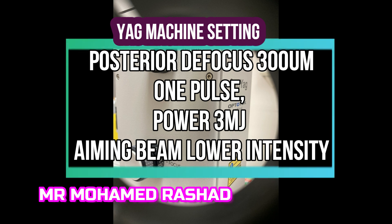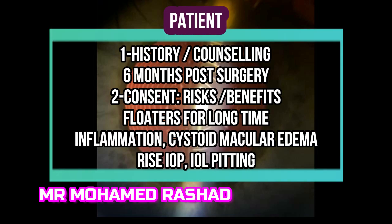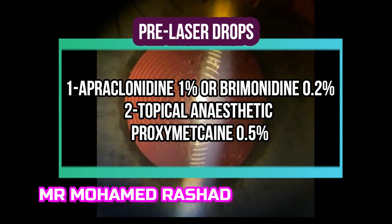The YAG machine settings: one pulse, power three millijoules, defocus 300 microns, and lower the aiming beam. For patient counseling, the procedure should be at least six months after cataract surgery, and warn the patient about floaters for a long time. Pre-laser, give topical anesthetic and apraclonidine to avoid a rise in pressure.